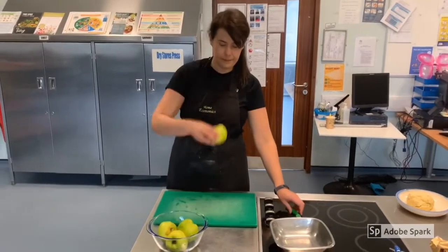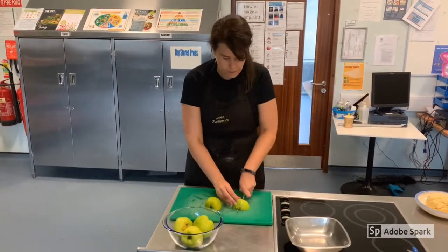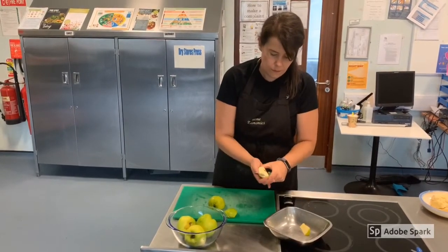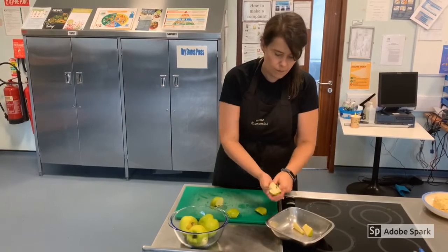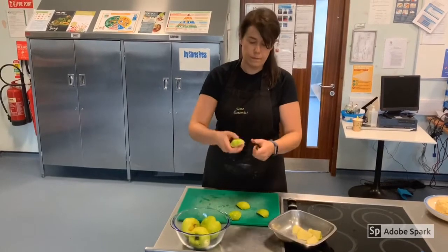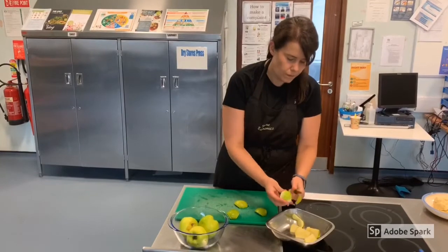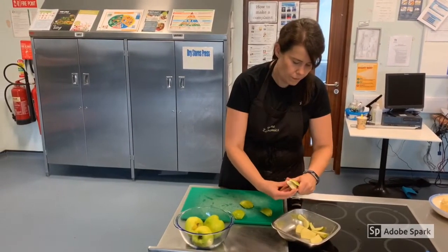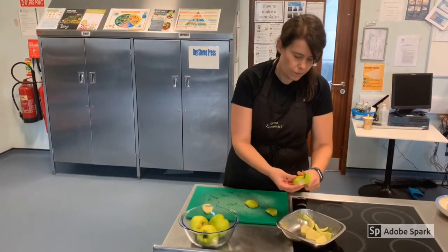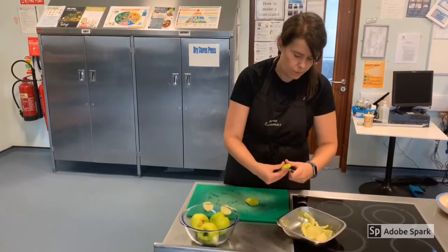Take your washed cooking apples and cut into four quarters, carefully removing the core from each quarter and then removing the skin. Peeling the skin can be tricky so take your time. When you are happy that the skins have been removed, use your chopping board and roughly dice.